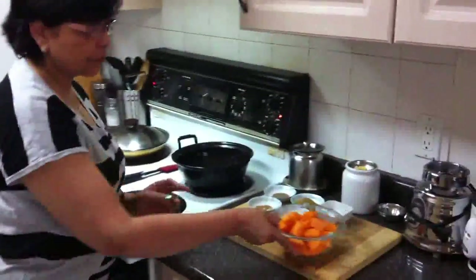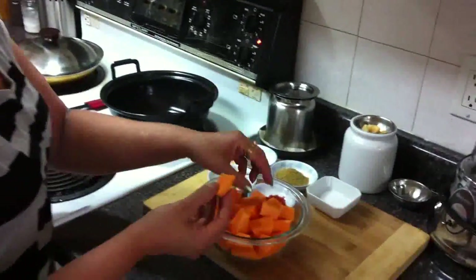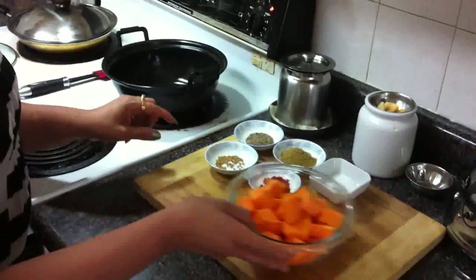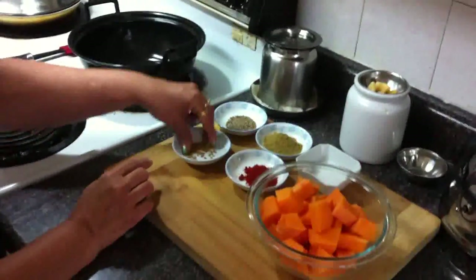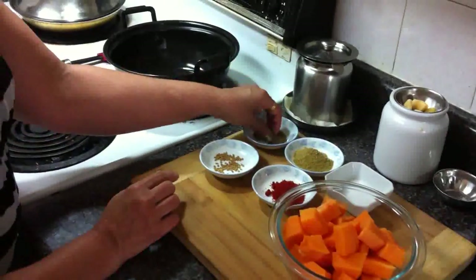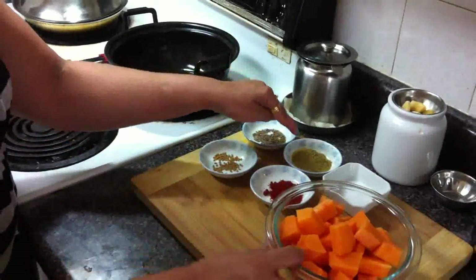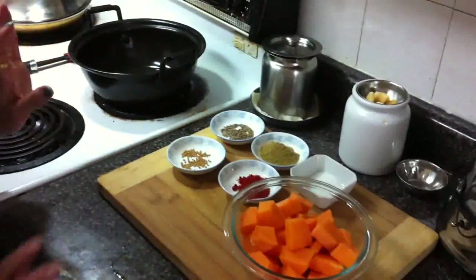So for that we need, I cut pumpkin like square like this way. And we need fenugreek seeds, cumin seeds, chili powder, coriander powder, and salt. That's it.